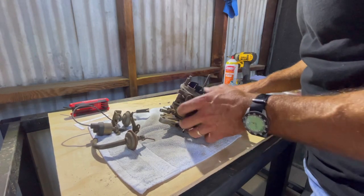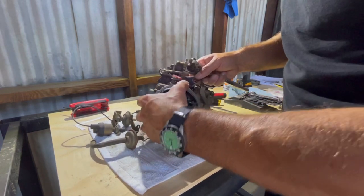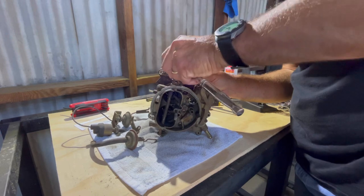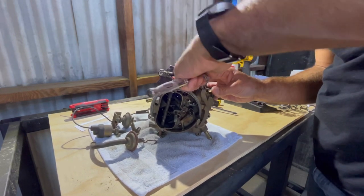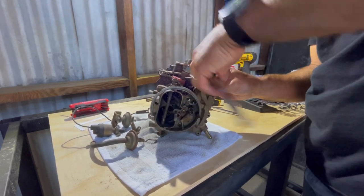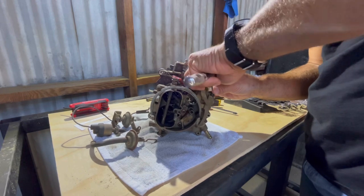Now let's start taking the carb apart. I like to take off the parts and pieces connecting the different sections. There are three sections: the top hat, the middle section, and the base. There are these rods — like this one is for the fast idle. I'm going to take some of these parts off paying attention to how they're oriented. I'll shoot a lot of this and if you want to skip sections, go for it.